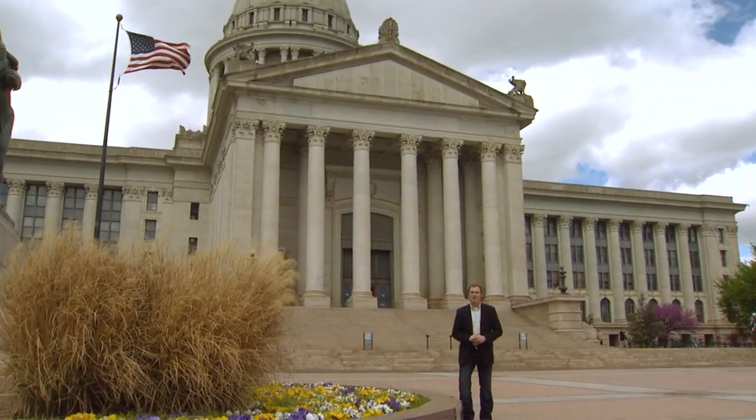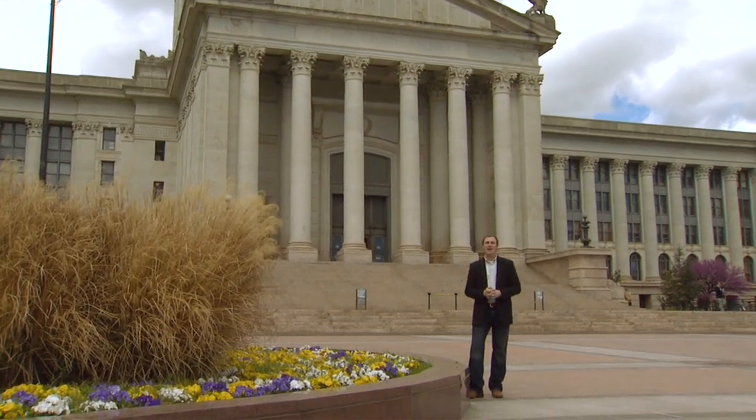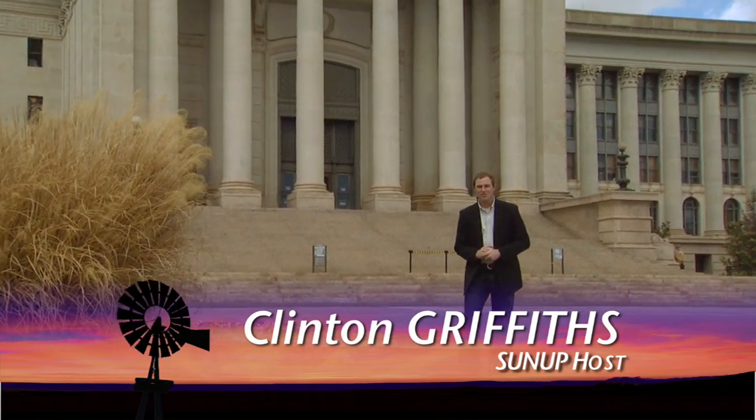Good morning and welcome to Sun Up. I'm Clinton Griffiths. Today we're in Oklahoma City for 4-H Day at the Capitol, but first we'd like to continue with our series on artificial insemination.